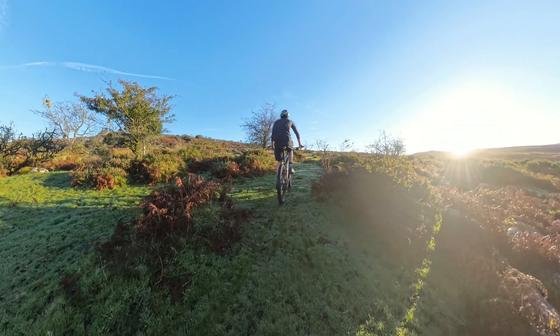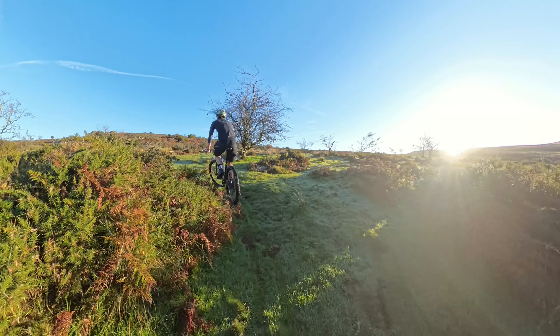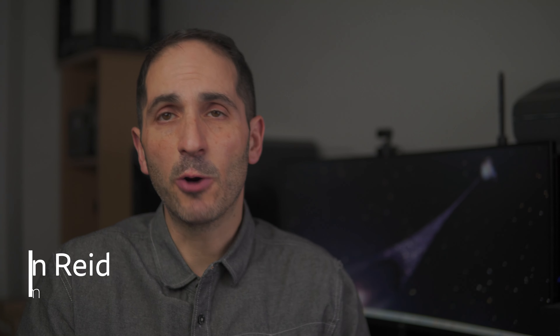I have recorded almost 1TB of footage with this camera over the last 6 months. I have tested it cycling, running and hiking, all to help you decide whether a 360 degree camera is right for you. So let's start with an overview of the X4's features.